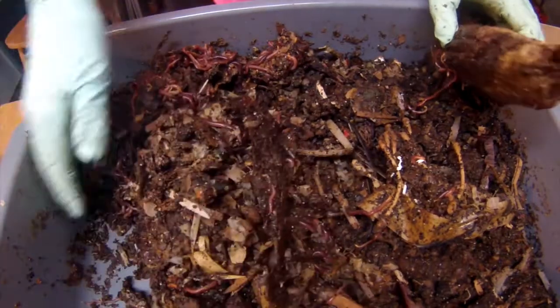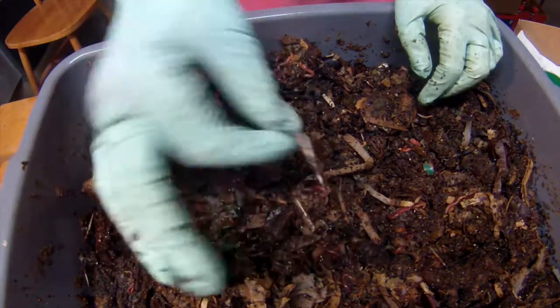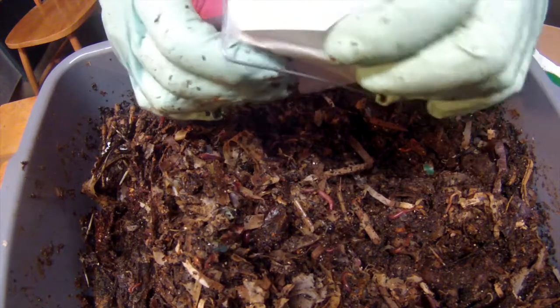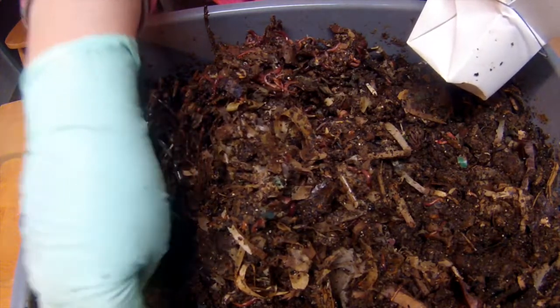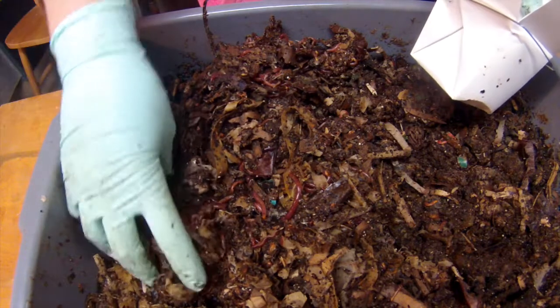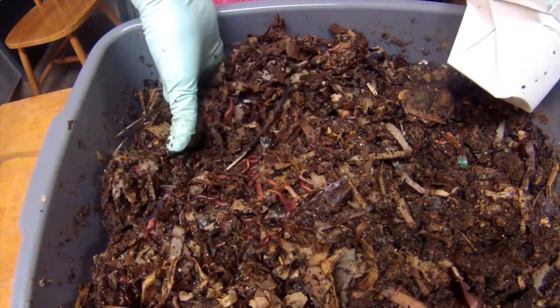So we have some hair to add today, and a feeding. I'm gonna put that over by the loofah. I have some hair in another one of my bins, but it's a fairly new bin and it's not quite as moist or heavily populated as this bin. So I think it's going to take a lot longer for hair in that bin to break down. I think it might go a little faster in this bin.